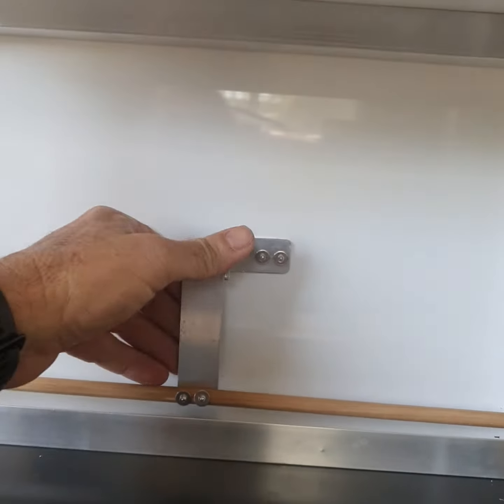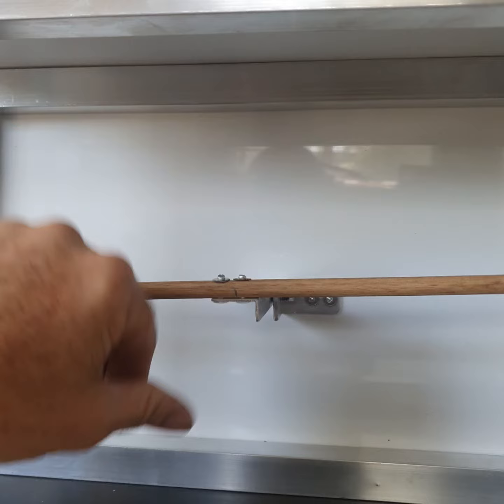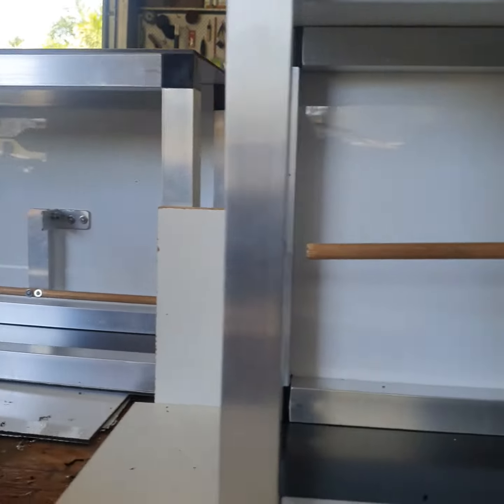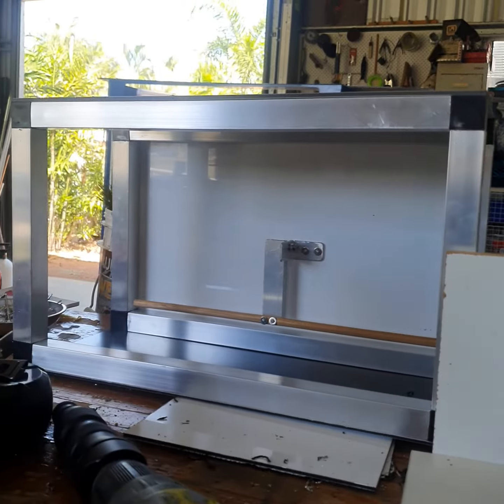So this is where I'm up to with these two — I've got the friction perches in. That one's in down there. So ready to start making the doors now.